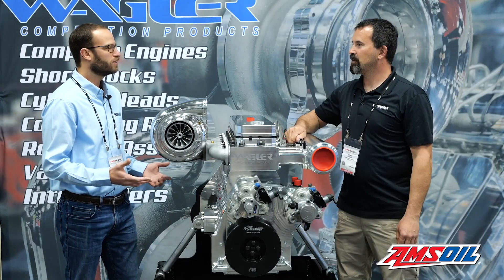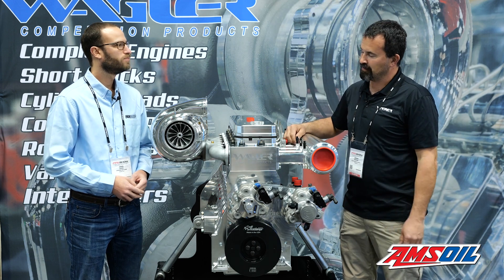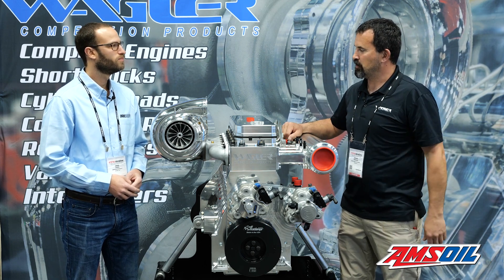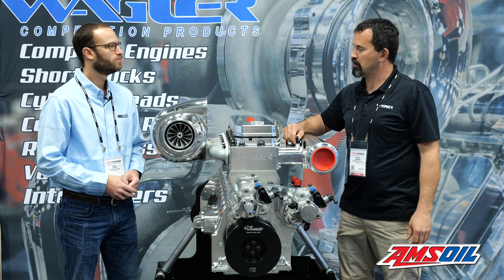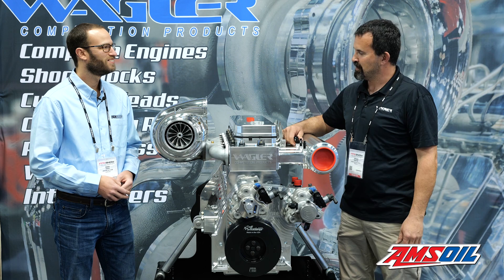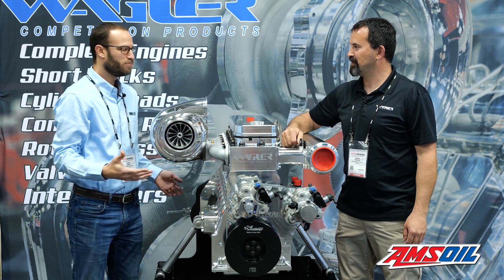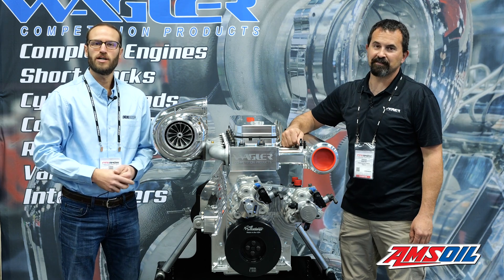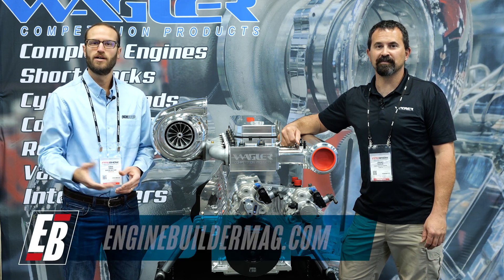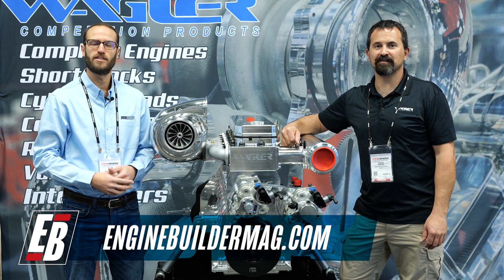Jeremy, anything else about this billet Cummins we're leaving out? Just mainly I want to thank all the companies that help us out — Ross Pistons, Trend Wrist Pins, we do our Wagler Rods, S&S does the fuel systems, Stainless Diesel is doing a lot of the turbos. The guys that help us every time we make a call — we build them up to whatever we can get them to the customer. Well Jeremy, appreciate the time. Guys, we appreciate you watching this episode of Diesel of the Week. Make sure you're checking out everything at Wagler Competition Products, and please check out enginebuildermag.com for more great engine content. Thanks for watching and we'll see you on the next one.